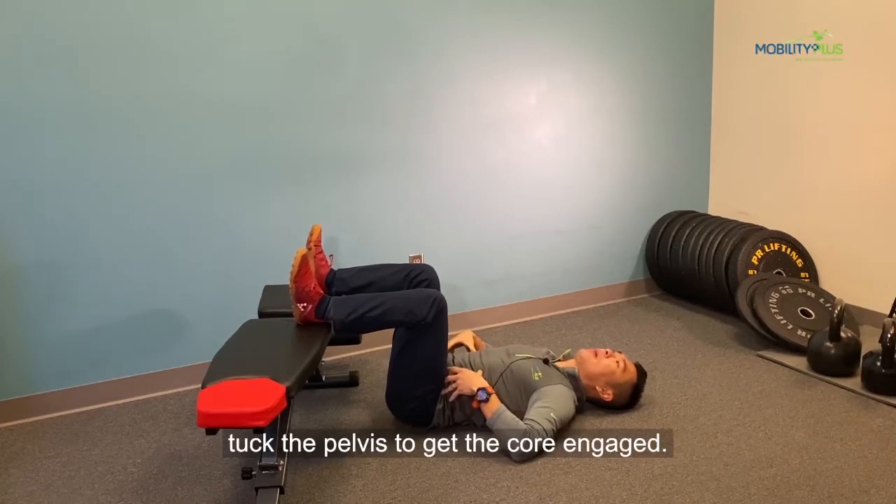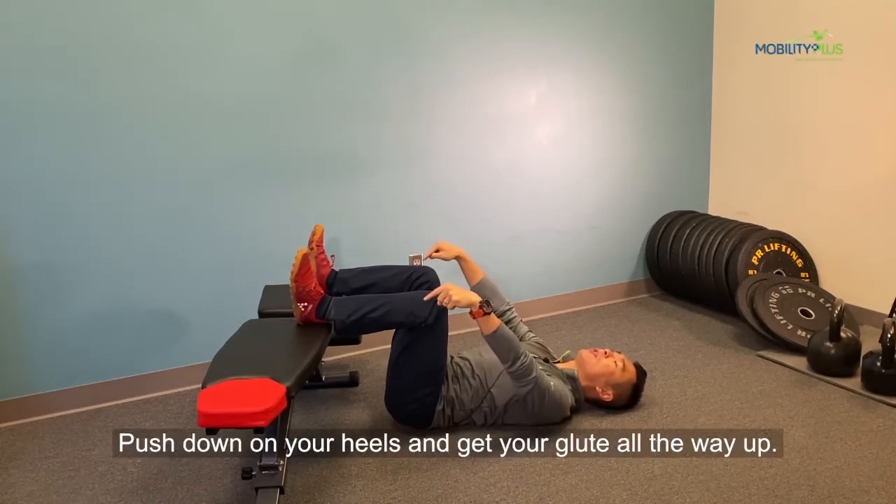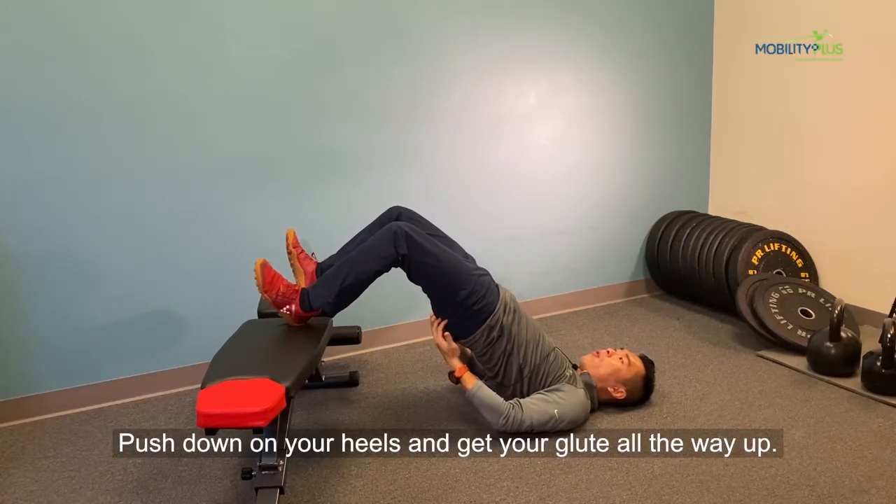From here, tuck in your pelvis to get your core engaged, push down on your heels, and get your glutes all the way up.